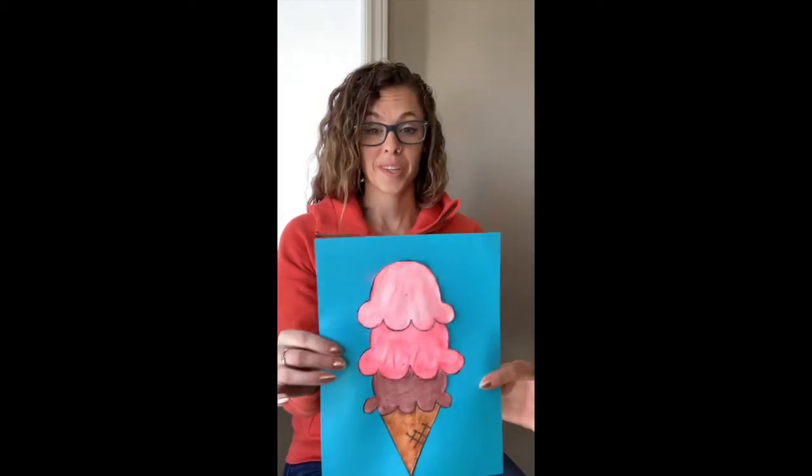Hey everybody, thank you for joining me again for another art lesson. Today we are going to be working on how to draw an ice cream cone and focusing on value when we're looking at putting color or hues into our ice cream scoops. The reason I've picked this one is the weather is starting to finally get nice outside and I know I enjoy having ice cream as a little sweet treat, so this is what we're going to be creating today.